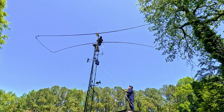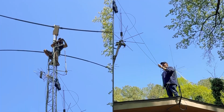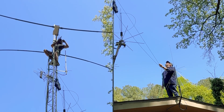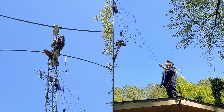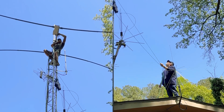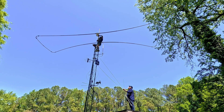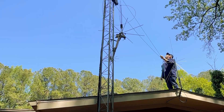One nice thing I did learn is that my end-fed half-wave antenna — 80 to 10 meters — works pretty well. I used it in the Georgia QSO Party contest on 40 and 20 meters and made about 75 contacts over the weekend. While I missed being able to turn and do directional work, it certainly gave me a lot of performance for what it is.